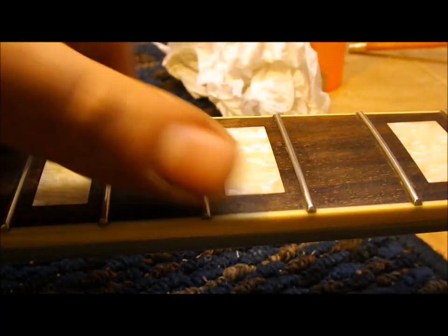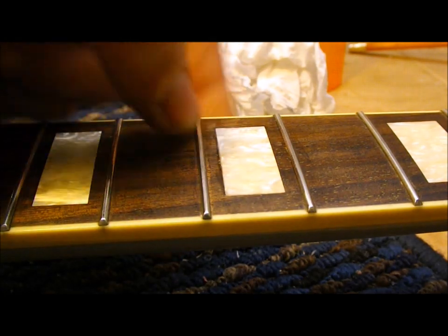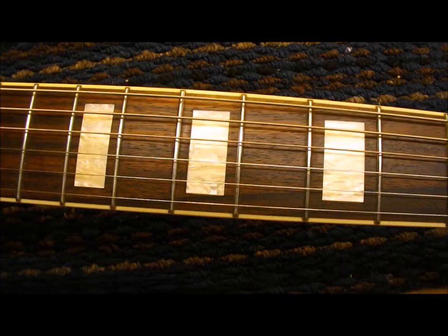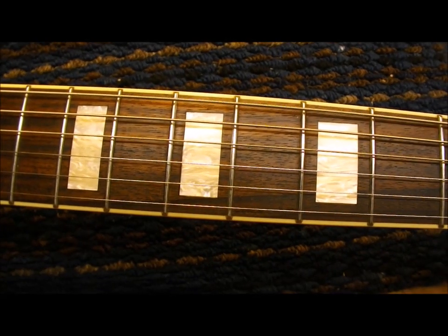That will give you significant downward pressure for the 10 or 15 seconds it takes for the super glue to flash off. And there we go — a nice tight fit all the way around. There's a little bit of a glue line around the margin and some that seeped up under the fret, so I'll get in there with a razor blade. After some fine sanding and an application of lemon oil, it's all set to play. Thanks for watching.